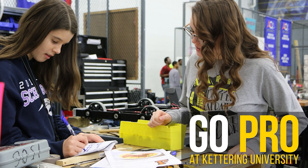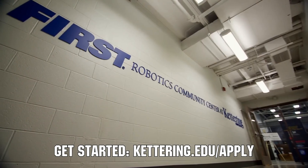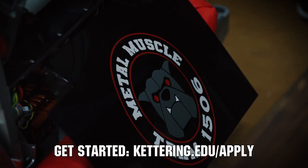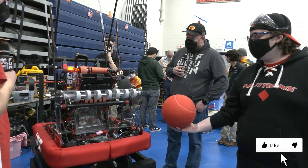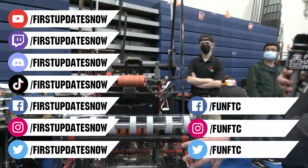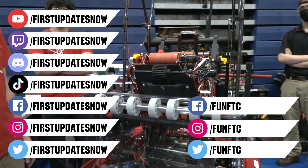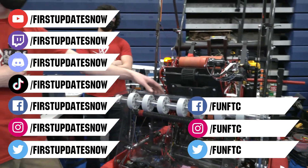Thanks to Kettering University for their support of this video. Kettering University hosts three co-op employment fairs each year for incoming and current students. Participating in the co-op employment process at Kettering is a great way to begin turning robotics experience into a professional career and earn money towards graduating debt-free. If you are a senior, it's not too late to apply at Kettering.edu/apply. Don't forget to like, subscribe, and ring the bell. Watch our live shows at twitch.tv/firstupdatesnow, join our Discord at discord.gg/firstupdatesnow, and check out Fun FTC on Facebook, Instagram, Twitter, and First Updates Now on Facebook, Instagram, TikTok, and Twitter.